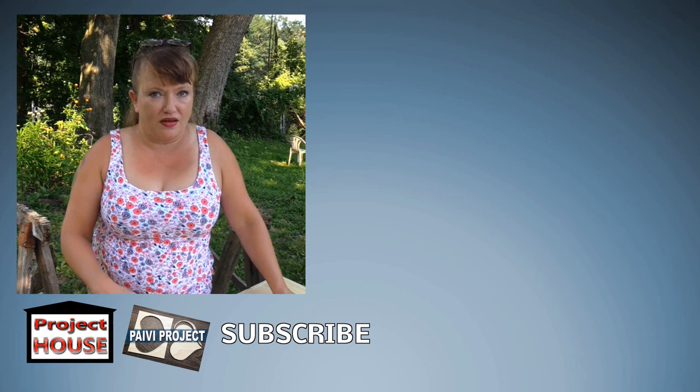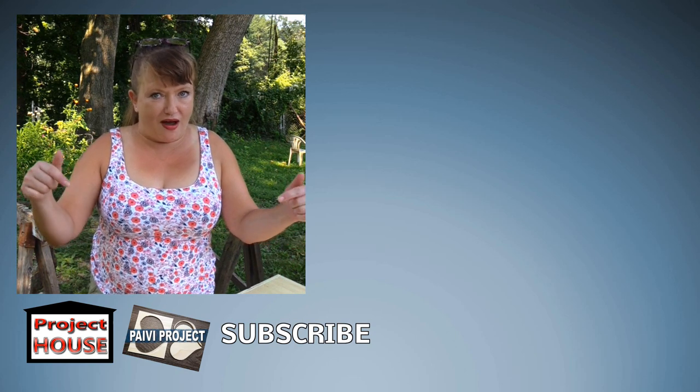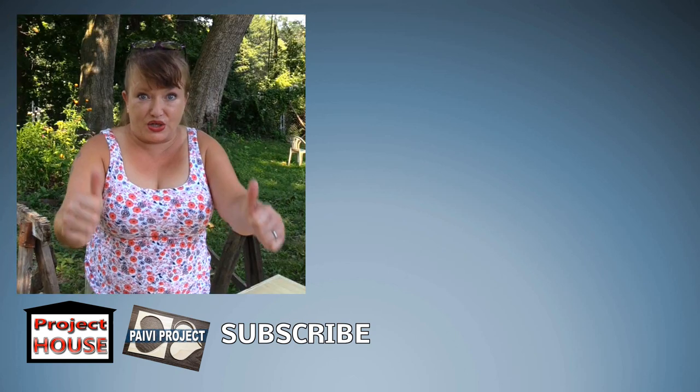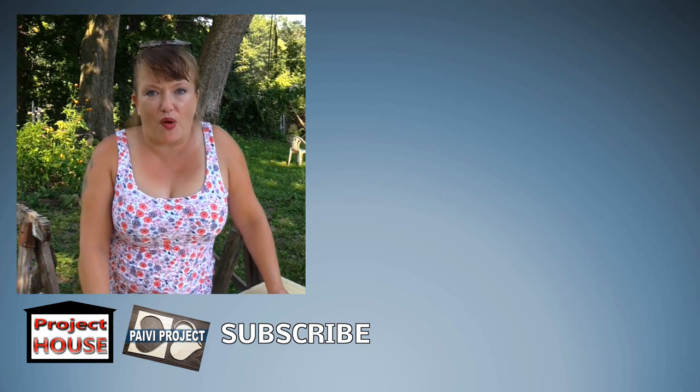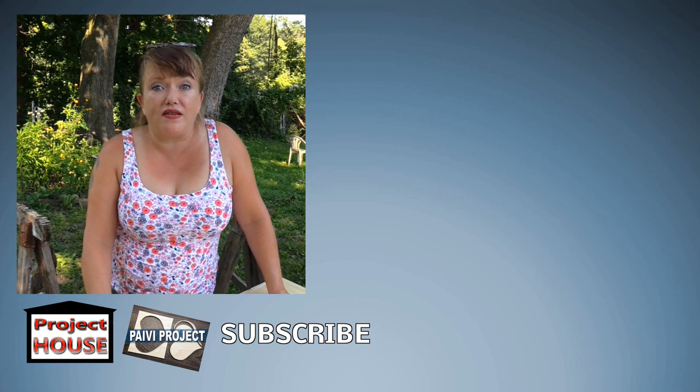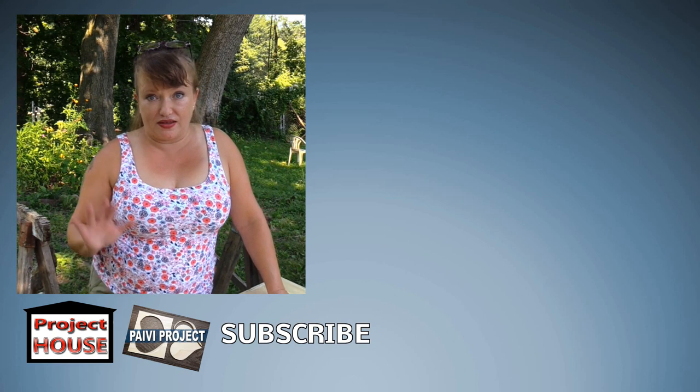What do you think? Leave me a comment down below and let me know. Hit that thumbs up button and don't forget to subscribe for more fun projects. I will see you next time. Have a great day and thank you for watching. Bye!